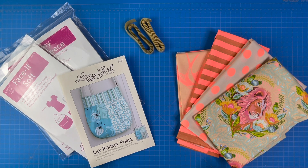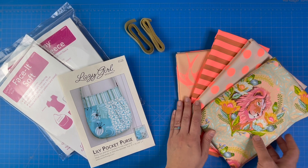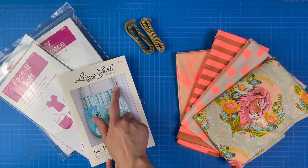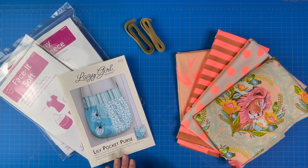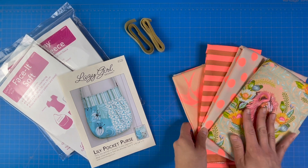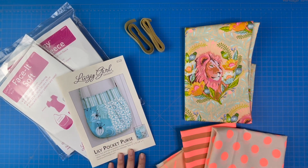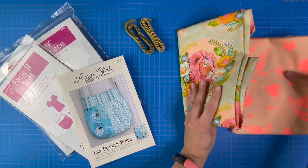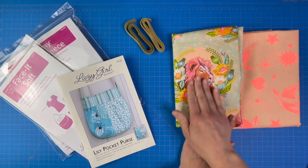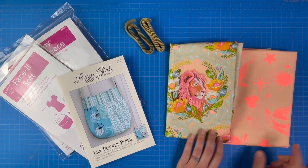Fabric is the star of your bag, so you want to give a good amount of thought to the fabrics you choose. This bag features three primary fabrics, and then the handle fabric is also used as the back pocket fabric. I think I'm going to have my lion fabric be the front left of my bag and my fairy flakes as the front right. I'm definitely going to fussy cut the placement of the lion, and this other fabric has some details I might fussy cut as well.